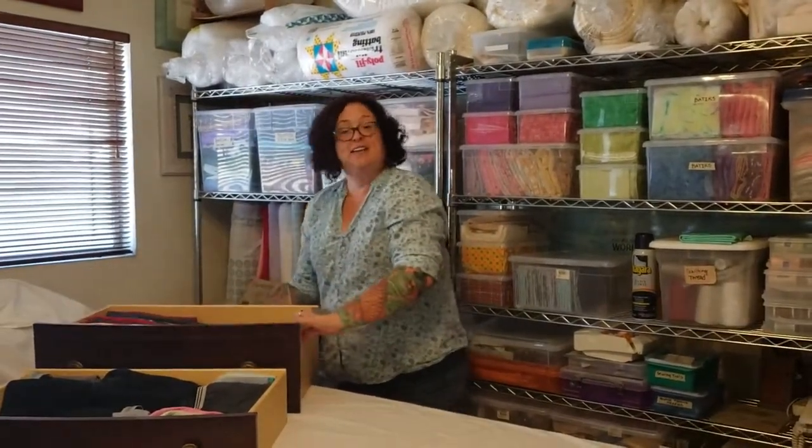Well, that's it for today. I'm hoping that you will come back often and see other videos on how to organize your household. Thank you very much.